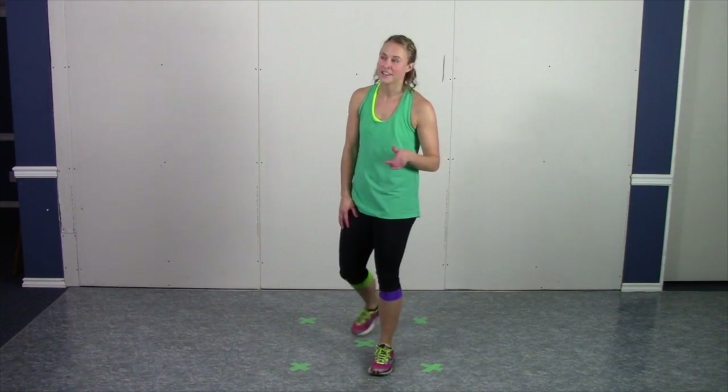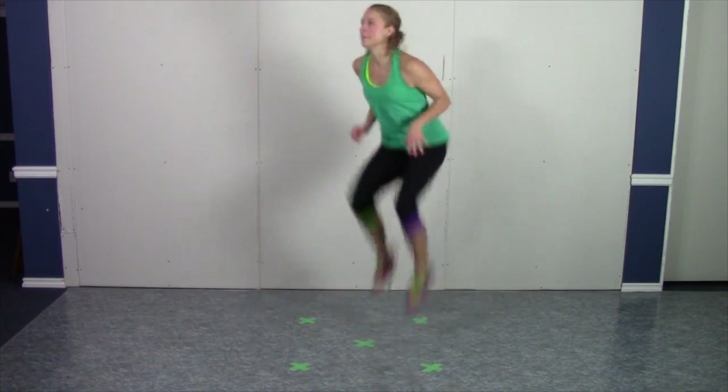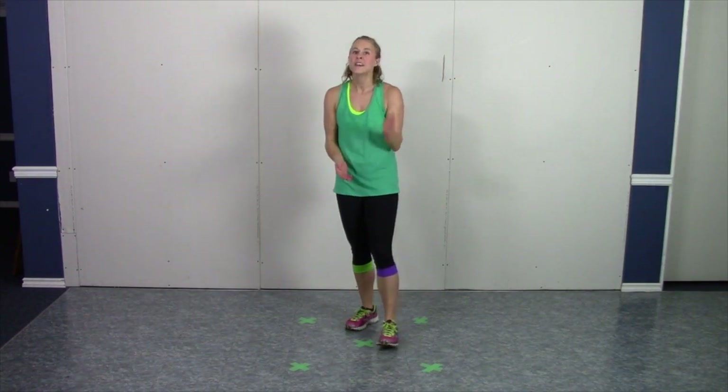If you need to modify this one, just take a little extra stutter step in between each tuck jump, and work your way up to starting with two or three tuck jumps in a row before you have to add the stutter step.